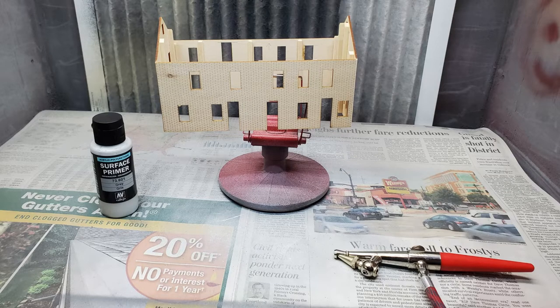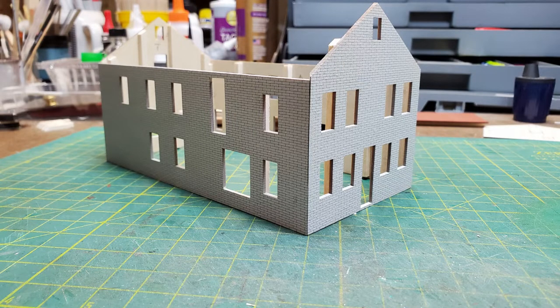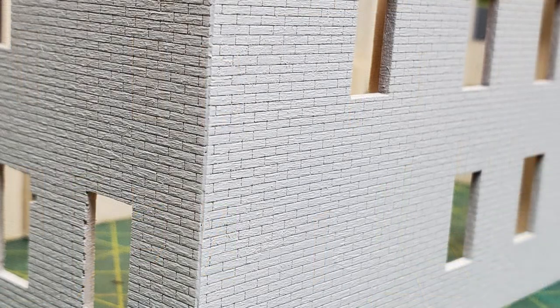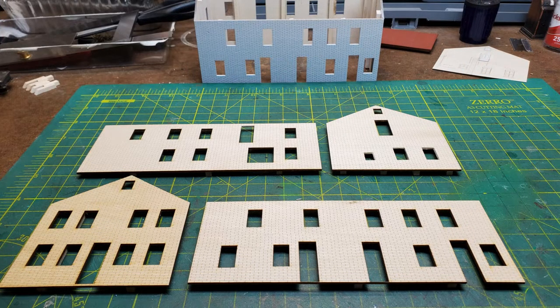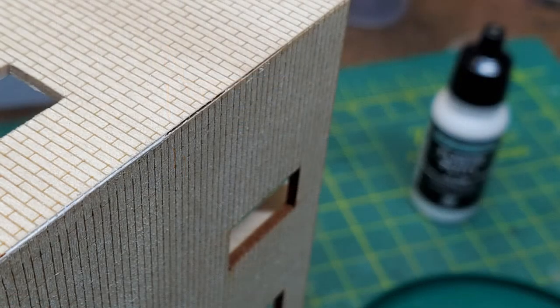I put down a primer first to allow me to work on the corners. I used a white Vallejo primer and airbrushed it on. You'll be able to see how the corner is not perfect, but I used a little bit of filler putty to fill in the gaps. While it's at this stage you can put filler putty in any little gaps that show up. Then I did the same with the second building — gluing it together, putting a coat of primer on it, and going over the corners with some filler putty. This got rid of any tiny gaps that the cutting tool left.